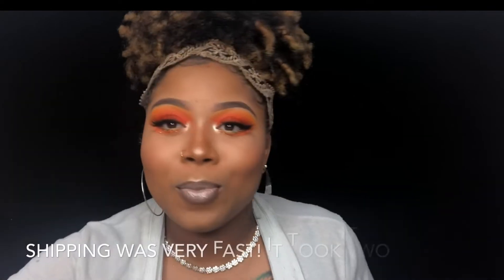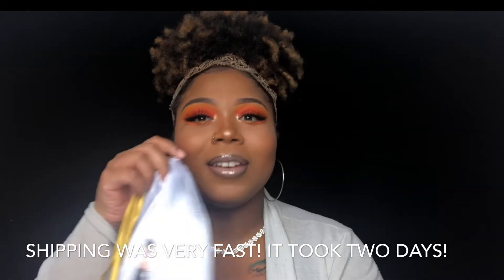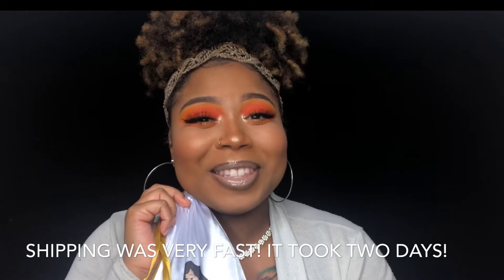Hey guys, welcome to my channel. It's Cosmetic Diva back with another video. Today we are talking about hair — not my hair, but some bundles. Your girl is on the Bougie Inches Galore PR team. Yes, we're talking bundles because they sent me some bundles.